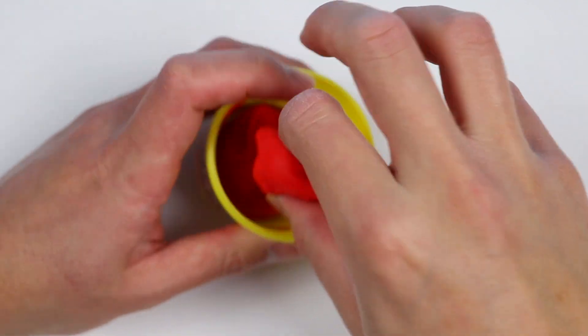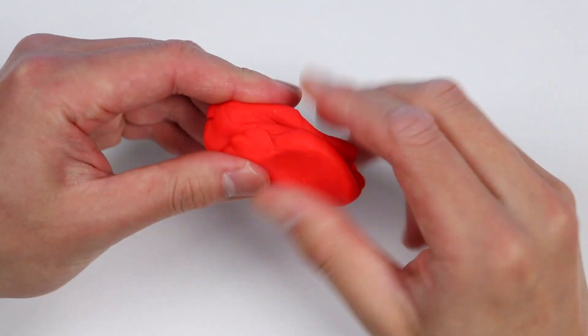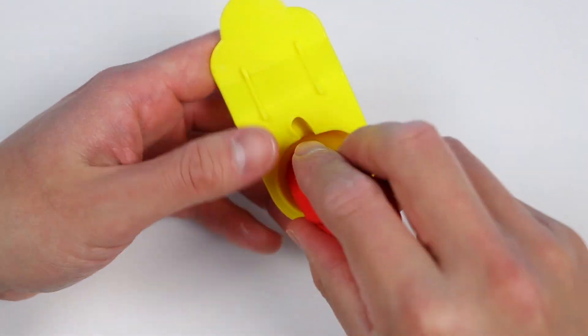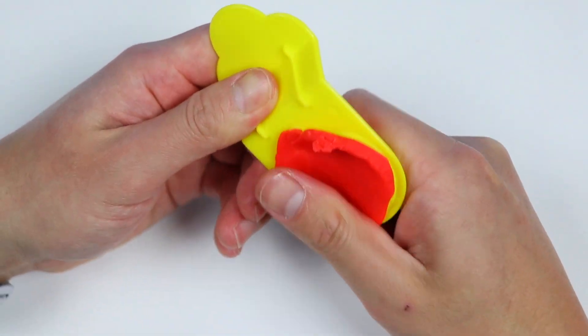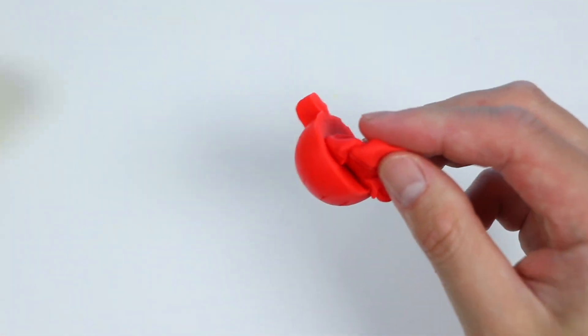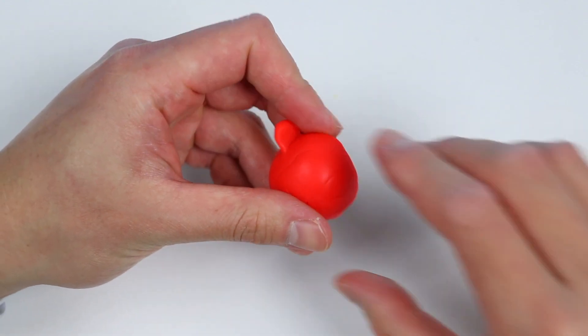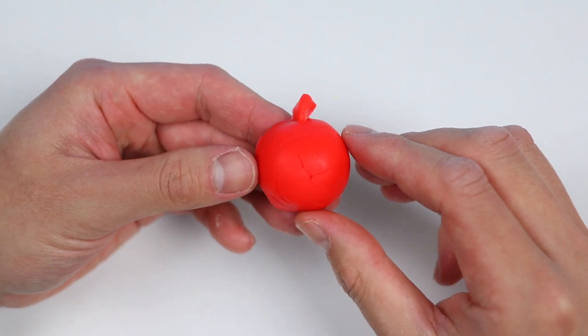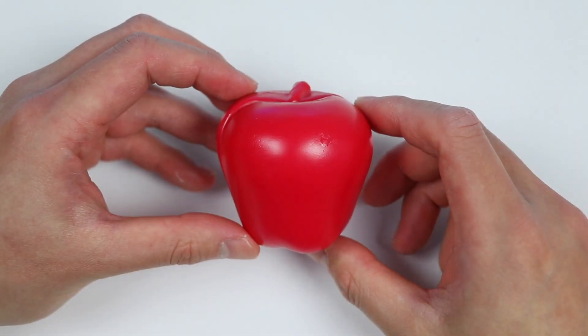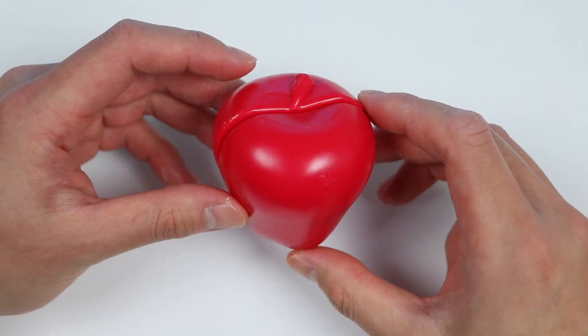Let's use some of this red magic Play-Doh again. This time we'll make an apple using this mold. Alright, here's our red apple. This is like a tiny cracker for me, so let's use magic again to make this bigger. Awesome! Here's a delicious looking red apple.